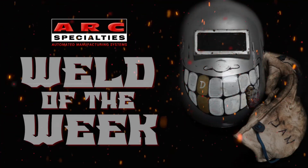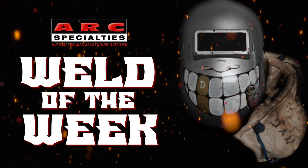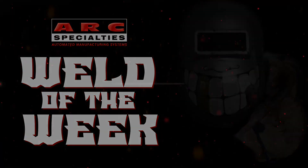We look forward to posting new episodes of the ARC Specialties Weld of the Week. If you're one of the thousands of operators of ARC Specialties equipment around the world and you have a weld that you'd like to showcase, please contact us. At ARC Specialties, we thrive on problems — send us yours. We'll see you soon.